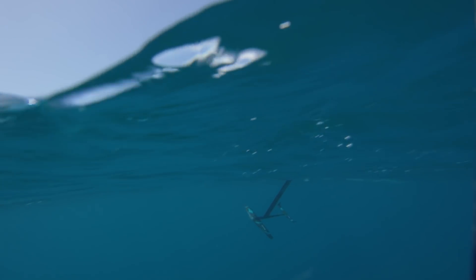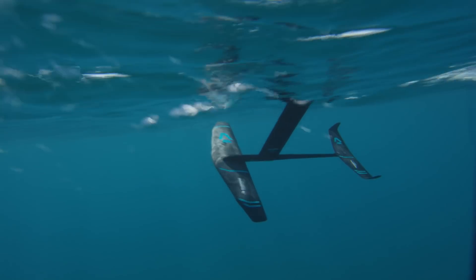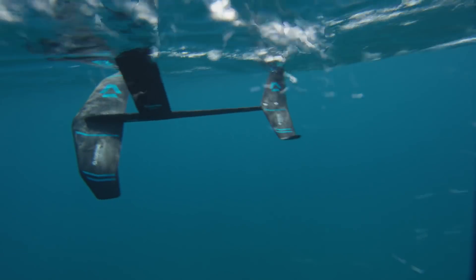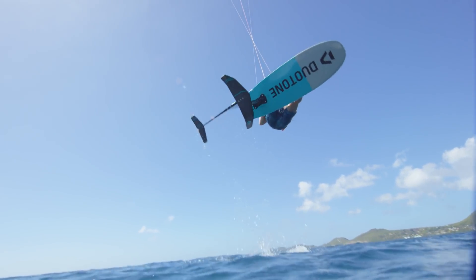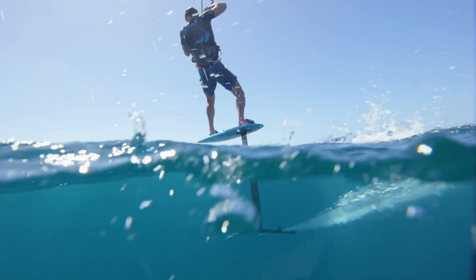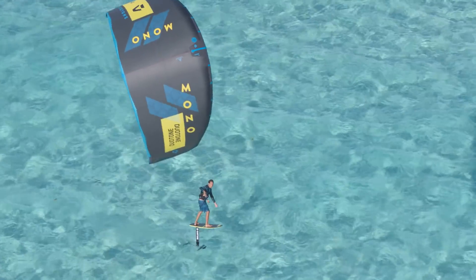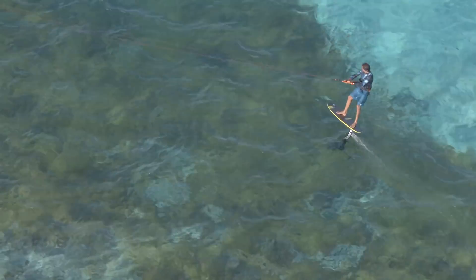The 2019 Duotone Spirit Freeride is a versatile all-rounder covering a wide spectrum of usability. Ideal for cruising and freeriding with its stable platform, it's a joy to ride and the perfect tool to progress on the water. With its wide speed range combined with great handling, the Spirit Freeride is appealing to a wide range of riders.